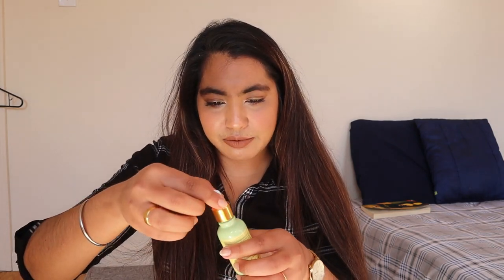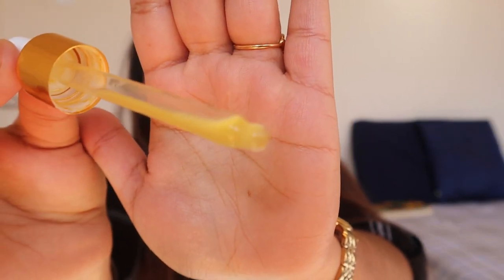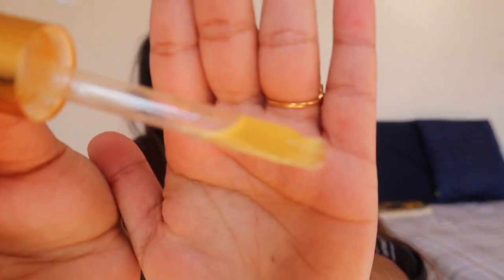Coming towards the consistency — as I've just shown you, it's a thin liquid. It's not too watery, but a little more liquidy than face oils. Two to four droplets is enough for your whole face, your neck area, and your chest area.